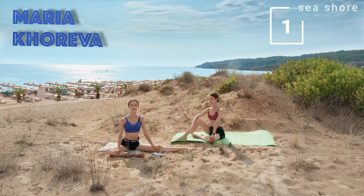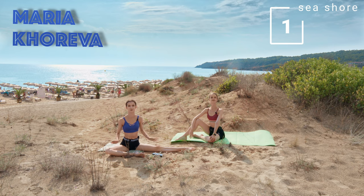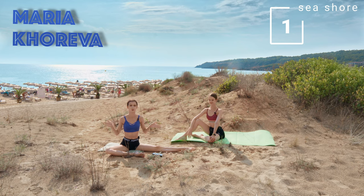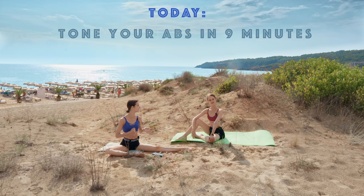Hello my beautiful friends, my name is Maria Hodiva and welcome back to my YouTube channel. Today I'm joined by my sister Sonia and we are by the beach — we are on vacation — but we love to work out, and we thought what better place and time to be doing some nine-minute abs, which we love on this channel.